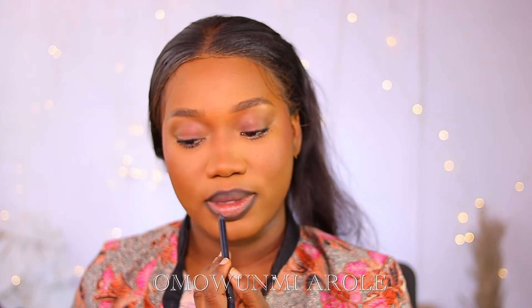For my lips, I'm going to line them first because those girls' lips look juicy juicy. I'm going to go in with a very dark pencil for this part. In the video I saw, the girl lines her lips and then applies gloss — no lipstick, just gloss. So that's what I'm going to do.